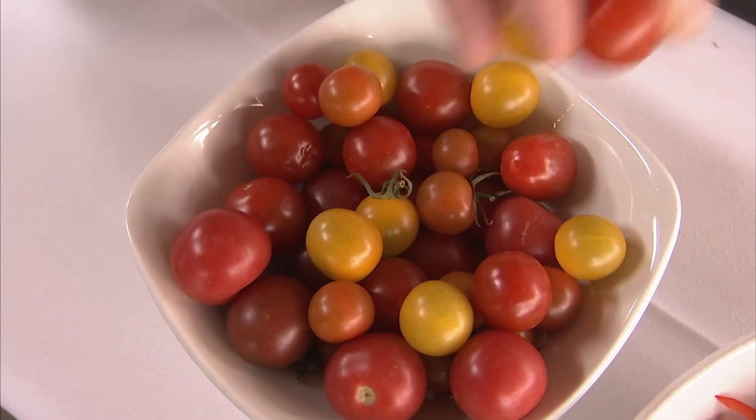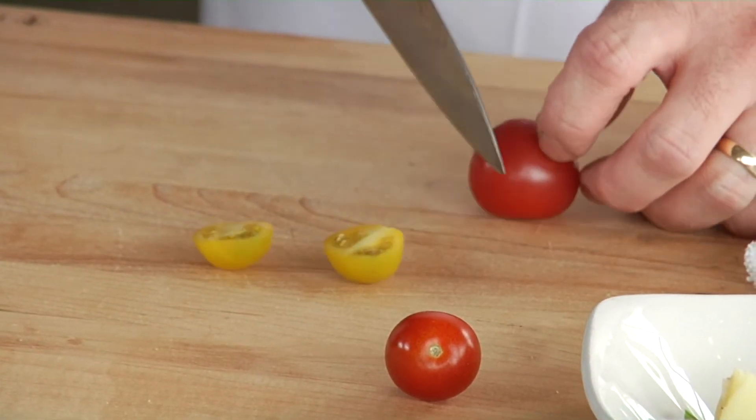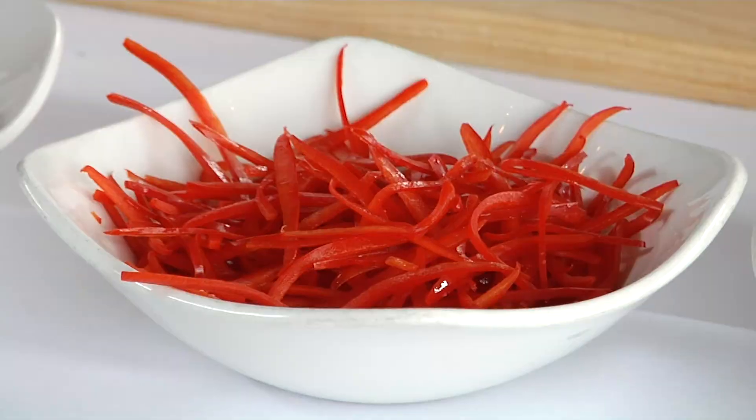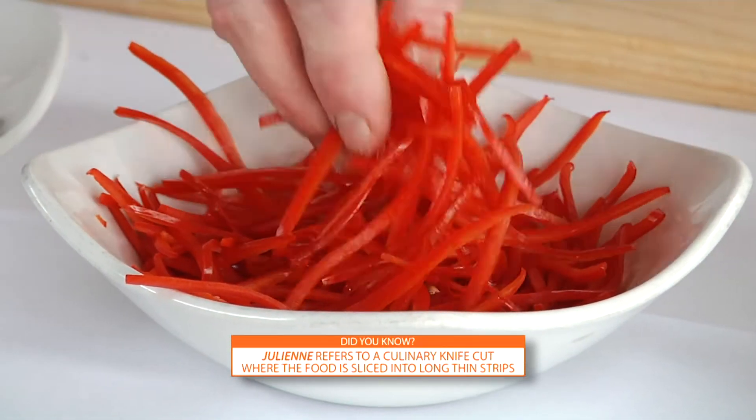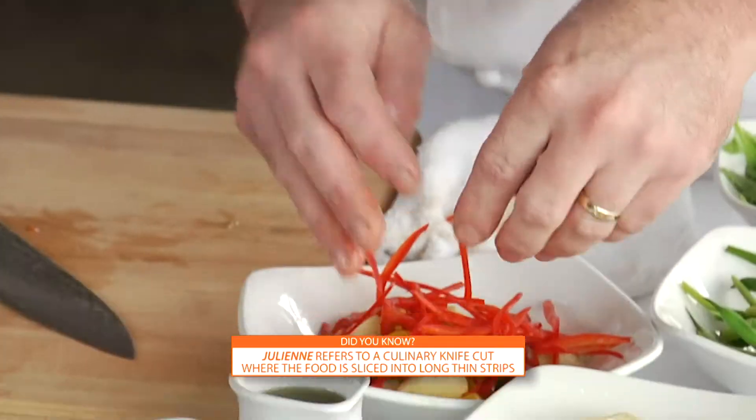We're going to move on to our cherry heirloom tomatoes, and these again we're just going to cut in half. Next, we're going to be moving on to our julienne bell peppers. Julienne is a thin cut, kind of long and skinny like that. We're just going to throw them on top there.